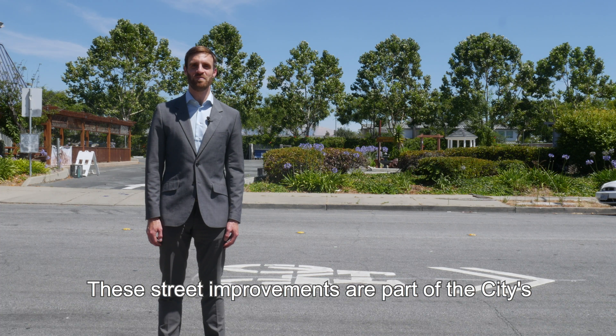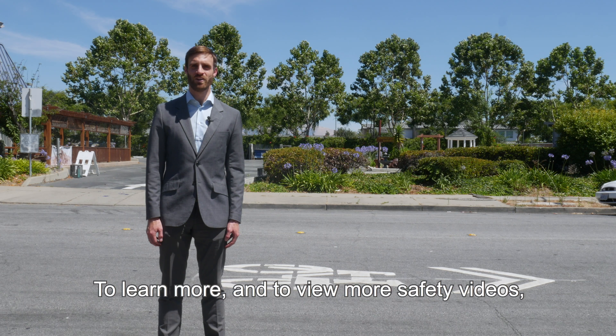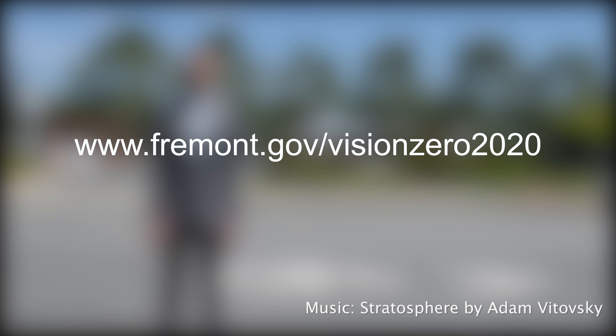These street improvements are part of the city's efforts to make getting around Fremont a smoother and safer experience for all road users. To learn more and to view more safety videos, visit our website at www.fremont.gov/visionzero2020.